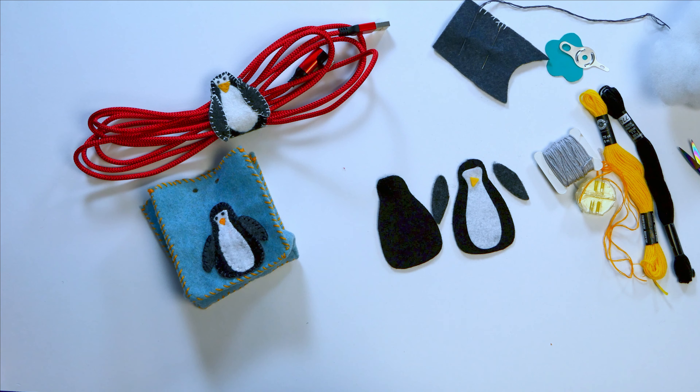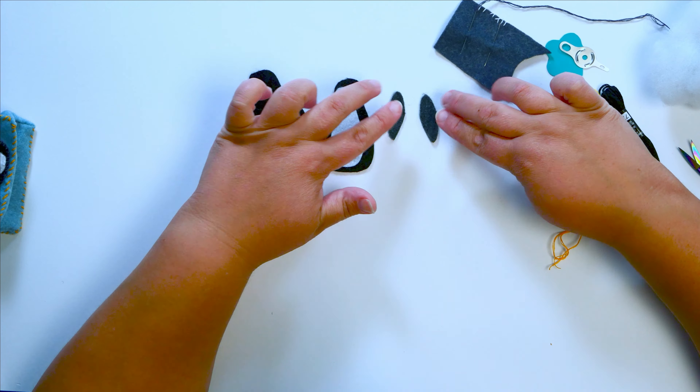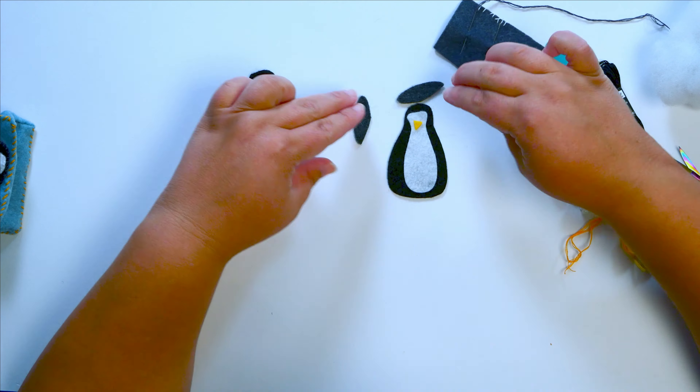Cricut felt absolutely does. So I have two black pieces here for the front and the back. I have a white tummy, a yellow nose and beak, and I have two of these wings. They have a little bit of a shape to them, so you want to make sure you have yourself a right wing and a left wing — just turn it over. These little flat edges are going to be facing towards the center.